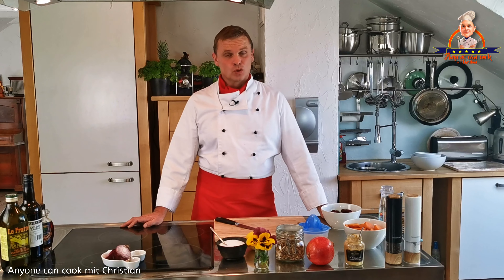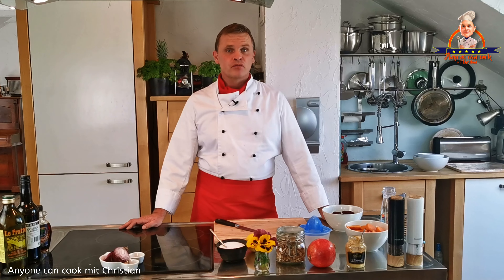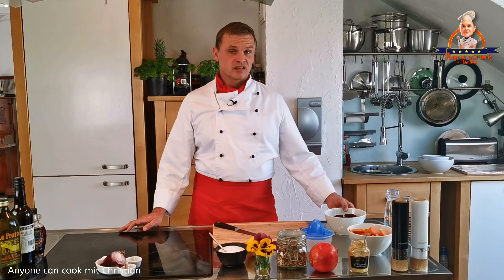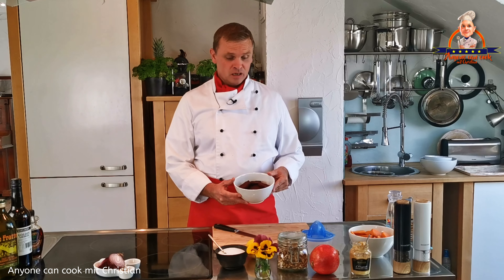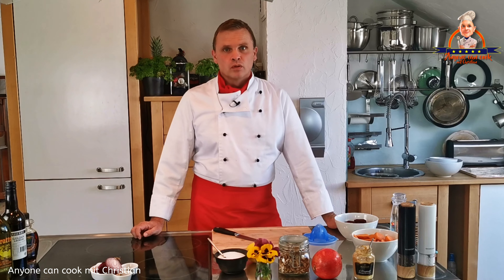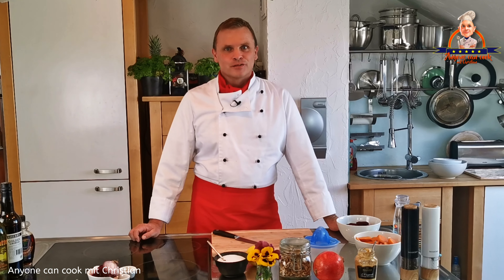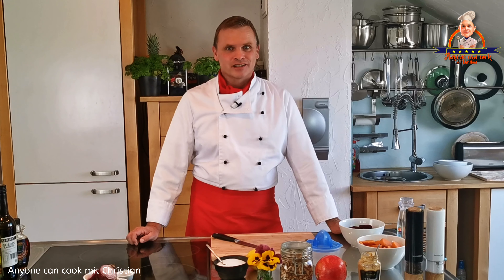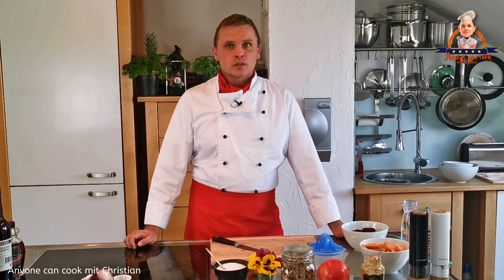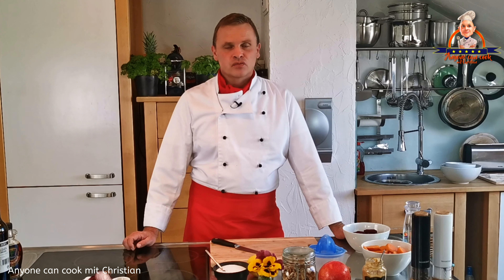Hallo nochmal und herzlich willkommen! Heute machen wir gemeinsam einen Powersalat mit roter Beete. Rote Beete ist eine richtige Powerknolle – sie enthält viele Mineralien und Nährstoffe und fördert die Durchblutung, was zu mehr Leistungsfähigkeit im Alltag führt. Mit roter Beete kann man sogar abnehmen, weil sie den Fettstoffwechsel anregt. Dieses tolle Rezept habe ich aus dem Restaurant Sunshine Seasons in Epcot's Future World mitgebracht.